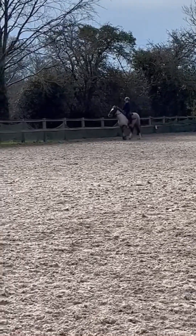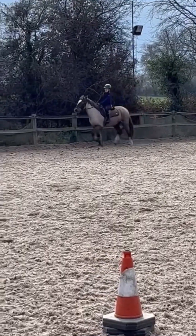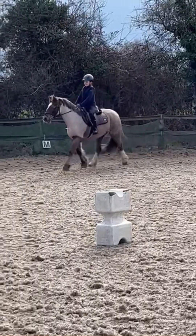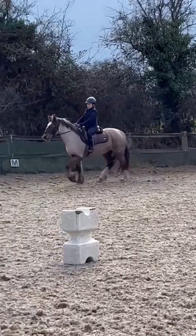Now we're just trotting on the long side doing quite a slow trot, but it feels a lot faster when you're actually on her. Just turning around - she likes to shake her head quite a lot.